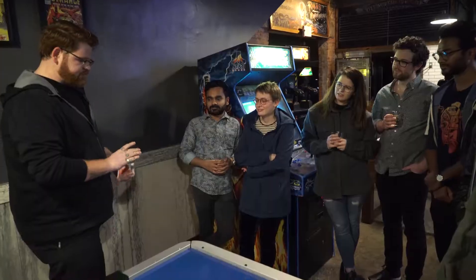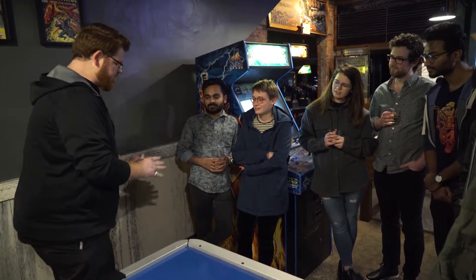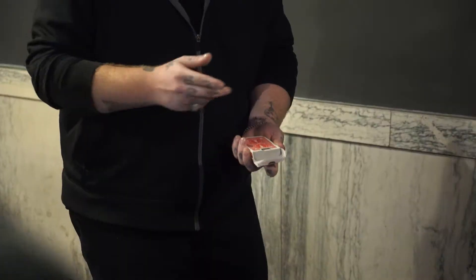Vanishing a card box has always been one of my favorite ways to open or close any card set. The first thing you've got to do with cards is take the cards out of the box. So instead of just taking the box off like a normal person, I'll try to do something like this.